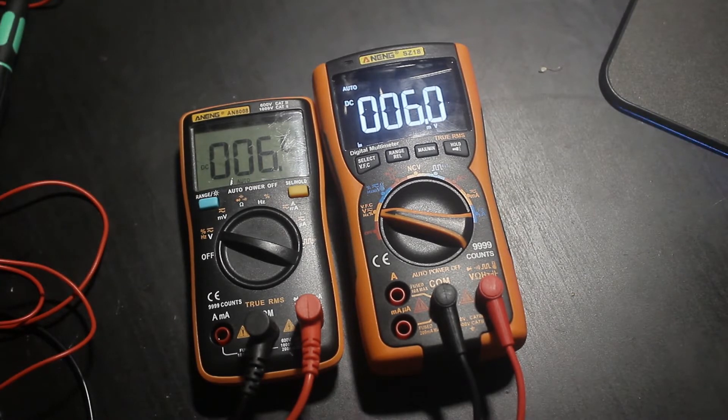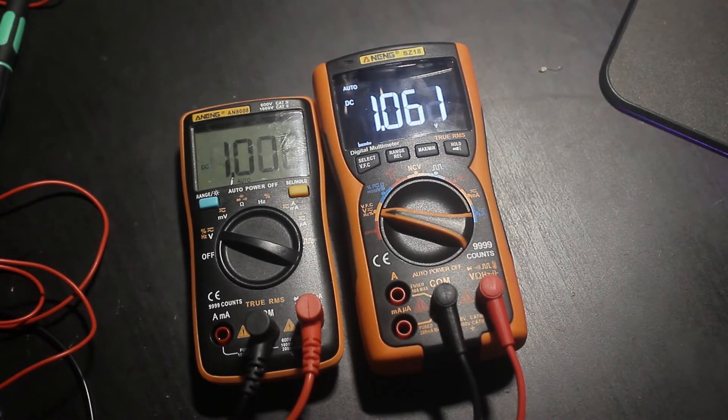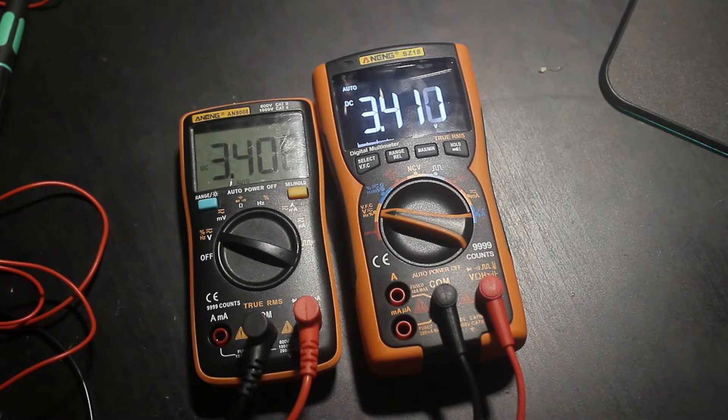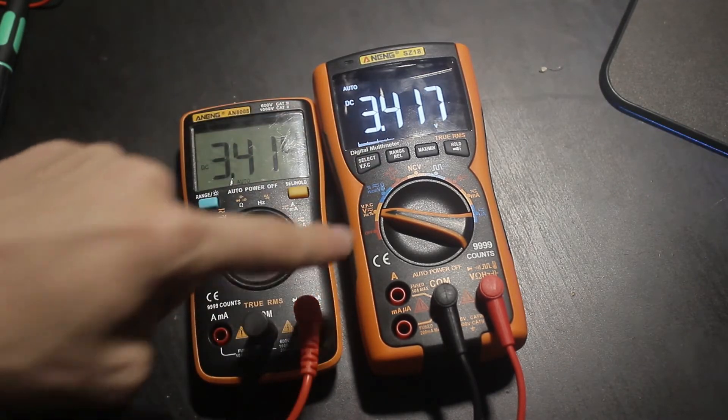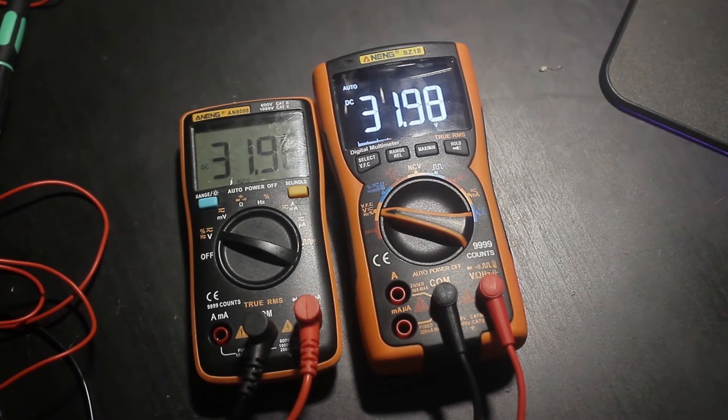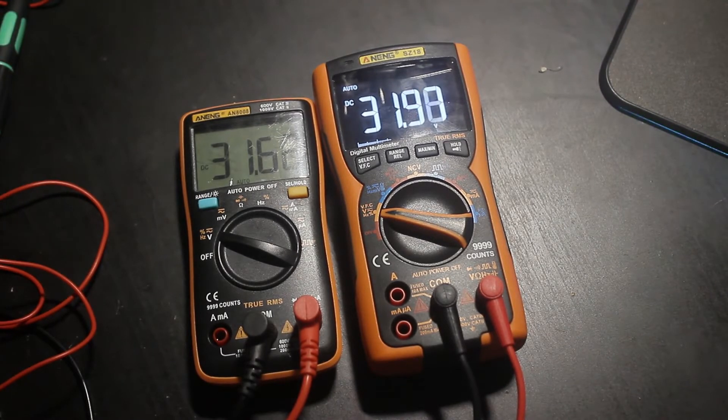The SC18 also has a backlight with an inverse display that looks really cool at night — kind of like dark mode on newer phones and computers. Let's crank up the voltage on the power supply. We're now at 3.4 volts, that's about accurate on the bar graph. The SC18 seems to be updating a small bit faster, but they're in the same ballpark. At 10 volts and then 32 volts — the max for our power supply — it's doing its job really well.